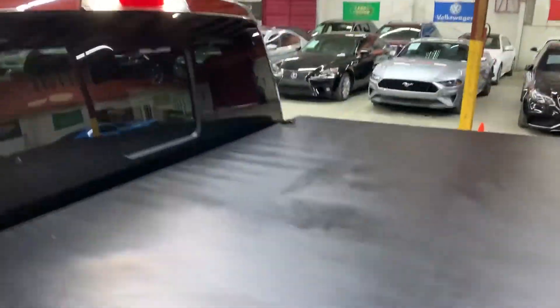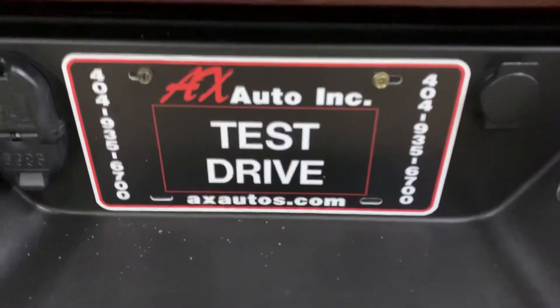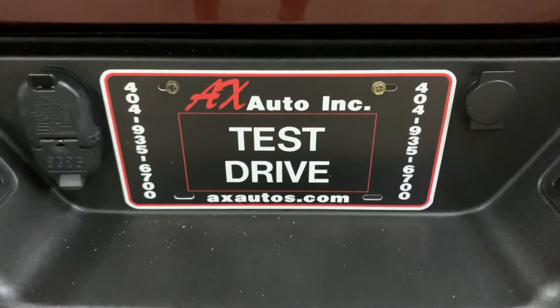If you have any questions, you can always visit our website at ajxautos.com, or you can give us a call at 404-935-6700 for more information on this vehicle. Thank you guys.